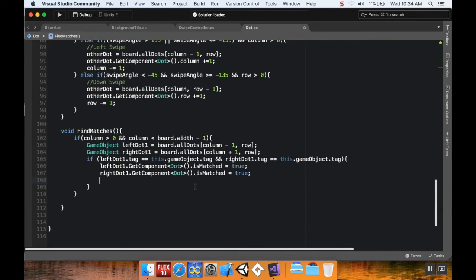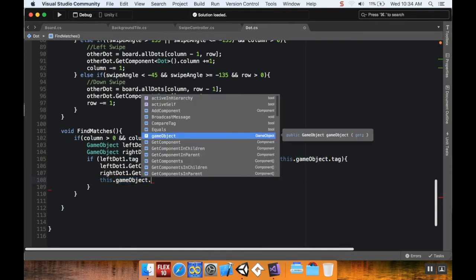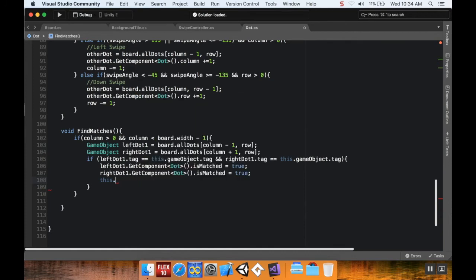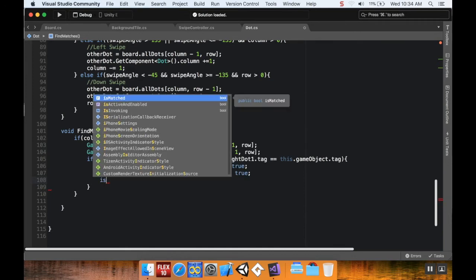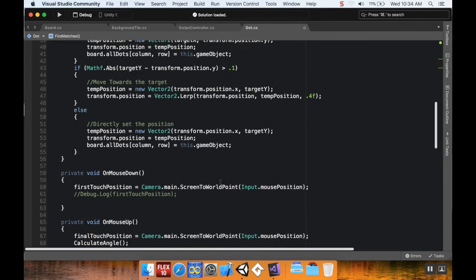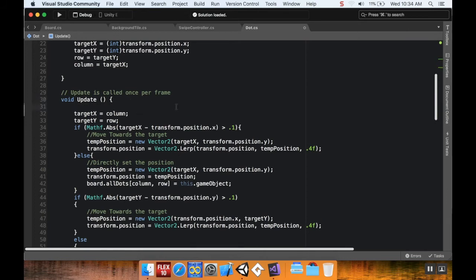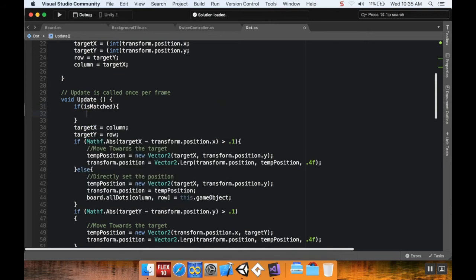I also set `isMatched = true` on the current game object itself. Then up in the Update method, I check `if isMatched` — we don't need to say `isMatched == true`, just `isMatched` is enough since it evaluates as true.